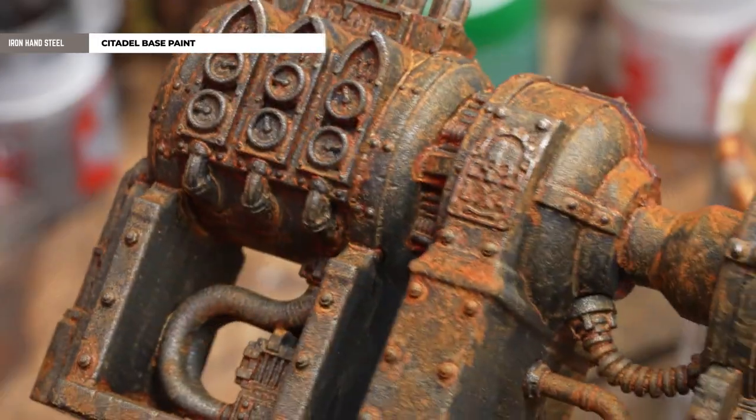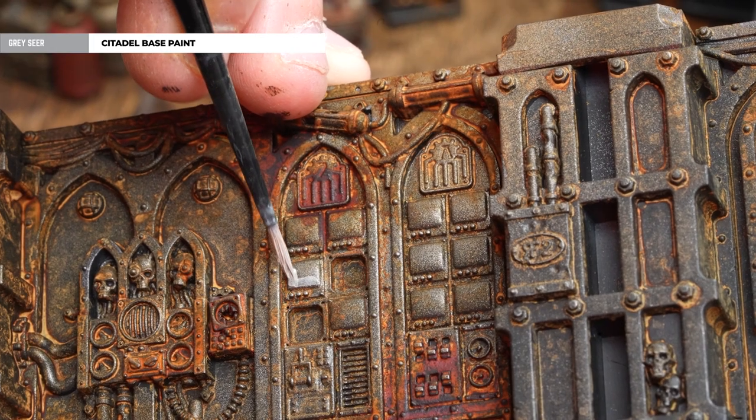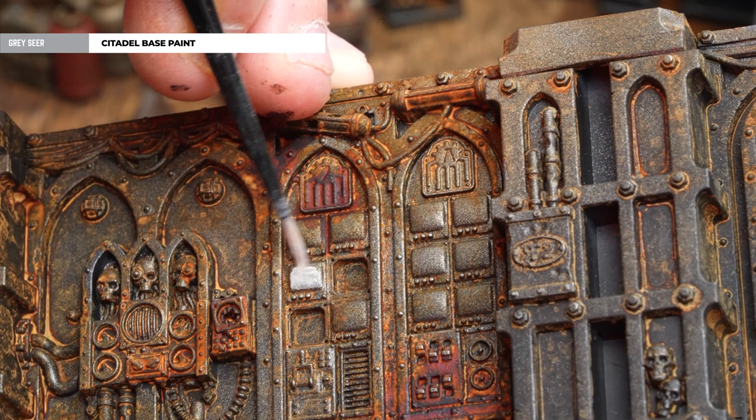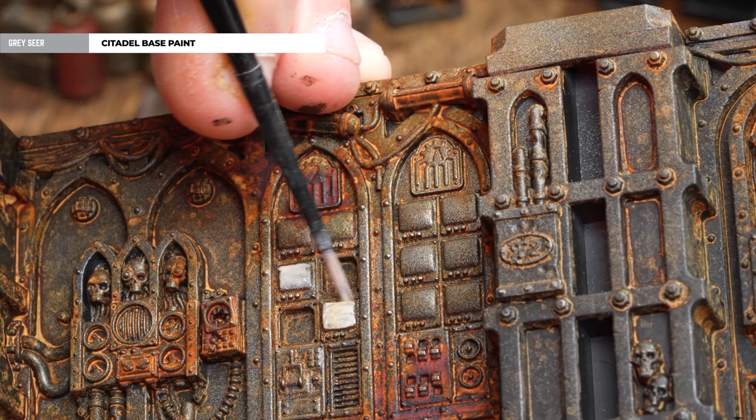Now we have all our corridors rusted up, spot color applied, and dry brushing done. You could leave it at that, but I'm going to add some extra details by picking out some TV screens, consoles, or terminals. We're going to use Gray Seer, thinned down slightly for a nice even coat built up a couple of times. If you've used Dirty Down Rust it will mix in and add to the tainted effect. We're just picking out those terminals and consoles — you might want to just do the odd one here and there, as the ship is probably millennia old and most have stopped working.